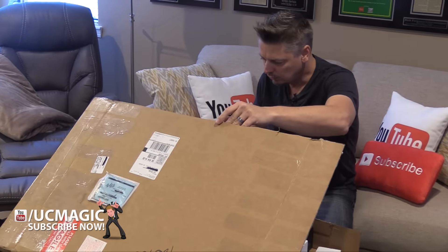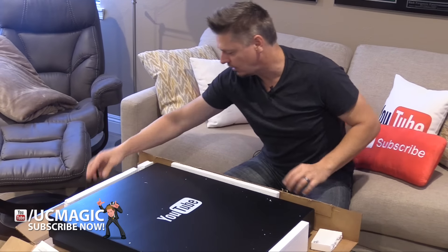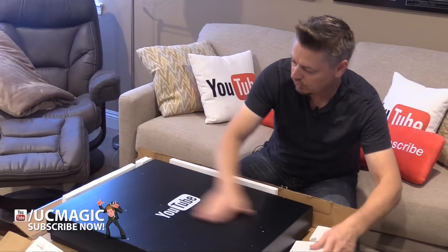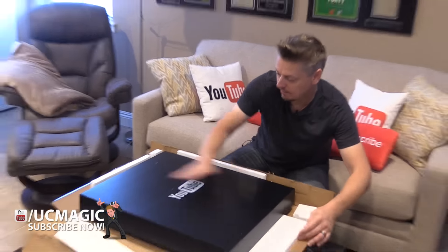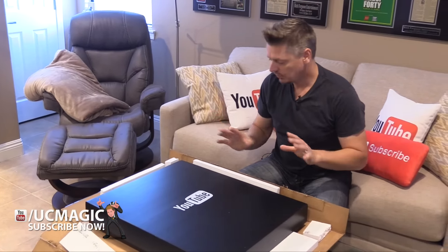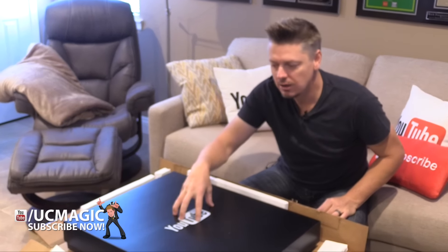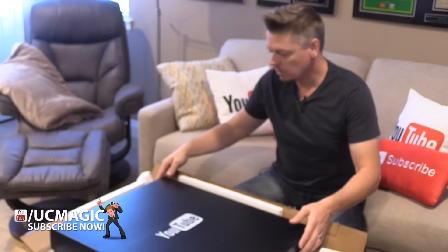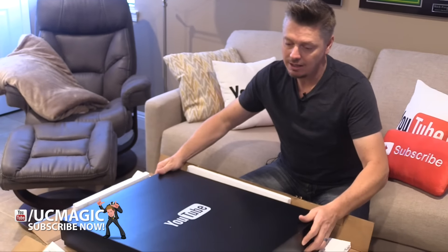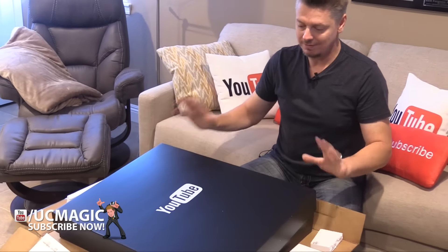It's so big — you guys, look at this sucker! And for those who have been following me for a long time, you know that outside of YouTube I'm a professional magician. I travel all around the world and I do YouTube part-time. I've been waiting for this moment because I'm gonna start increasing the amount of work I do on YouTube. Currently I'm doing it two days a week.